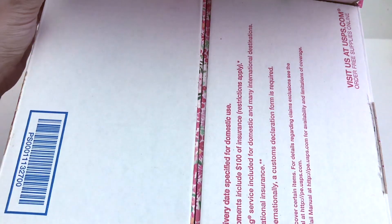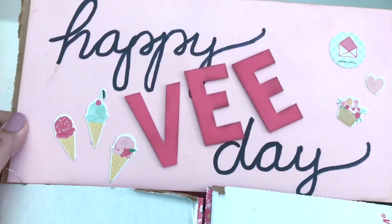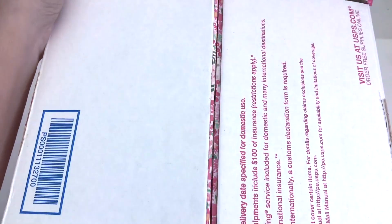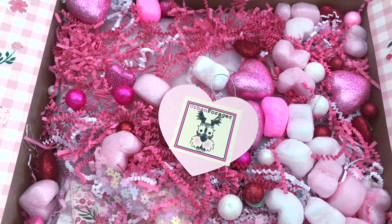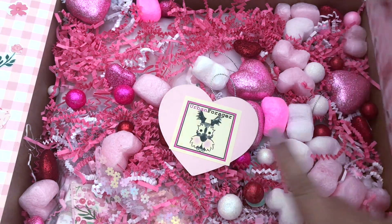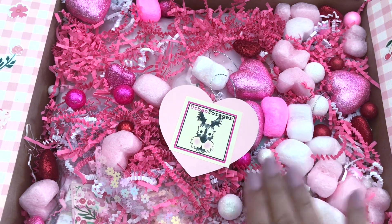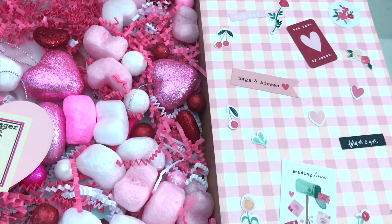I've already opened it for the sake of the video. Look what she has done — she did a play on V, so it says 'Happy V Day!' Oh my goodness, I about screamed when I saw that. Look at this beauty. I turned over this card — that's all I did, I didn't peek or anything.